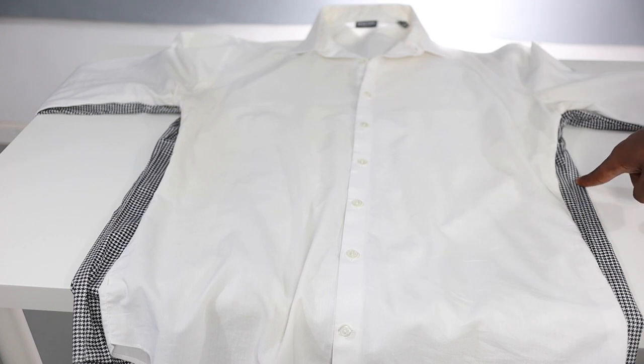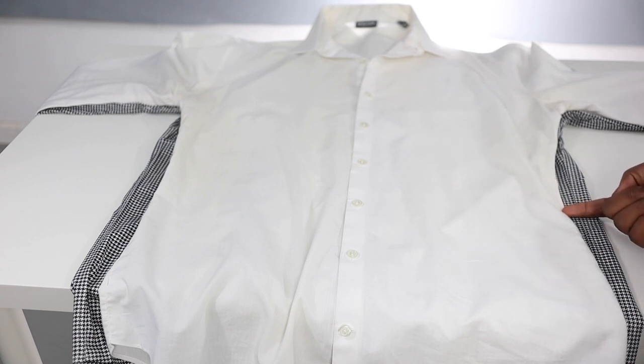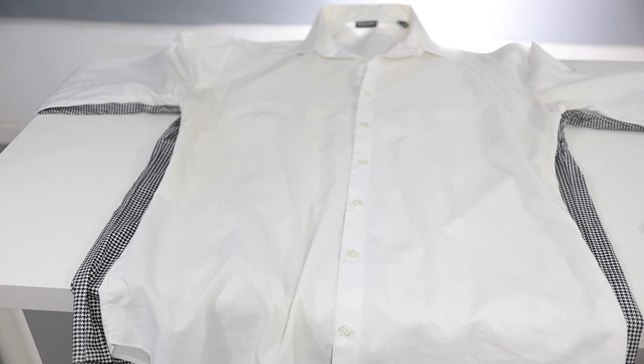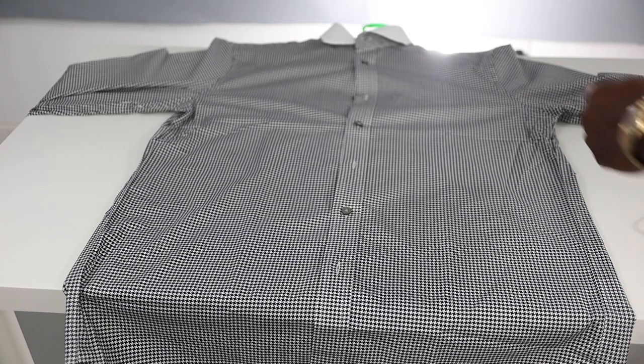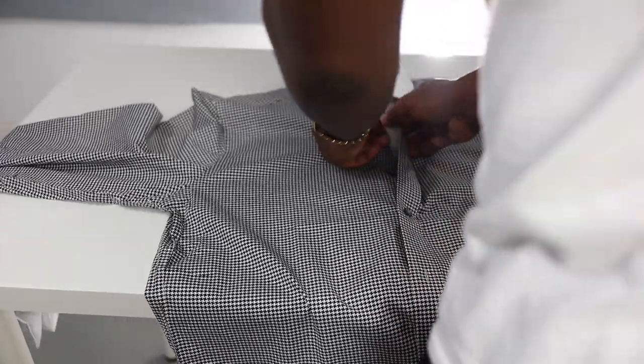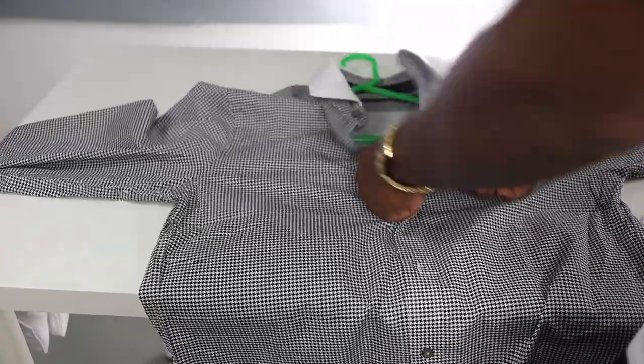This shirt that we're going to take in has all this excess fabric on the sides — it amounts to about an inch and three-fourths of fabric that needs to be taken in. At the top it's about an inch, at the bottom it's about an inch. I'm not going to be taking this shirt in on the outside — I'm going to do it on the inside, so I'll reverse it inside out.